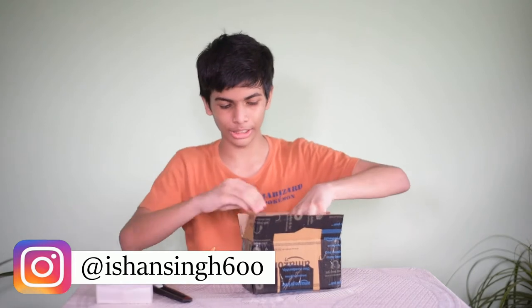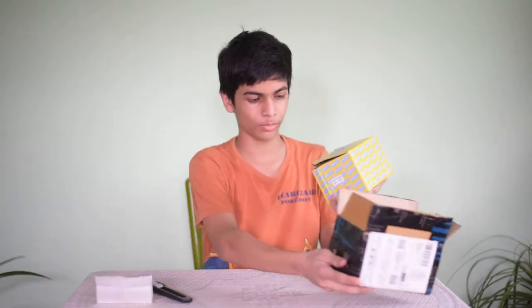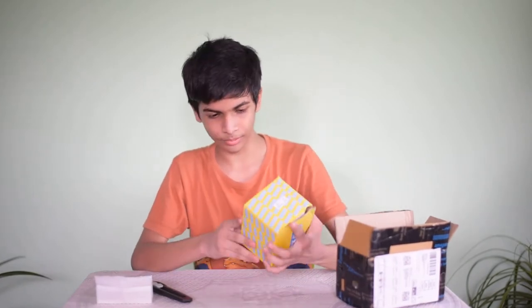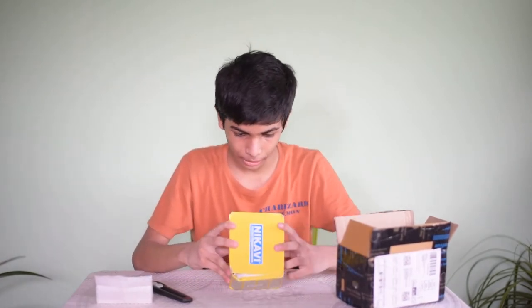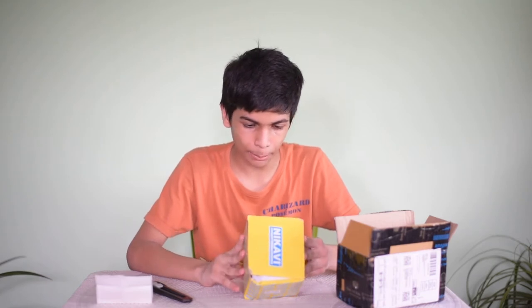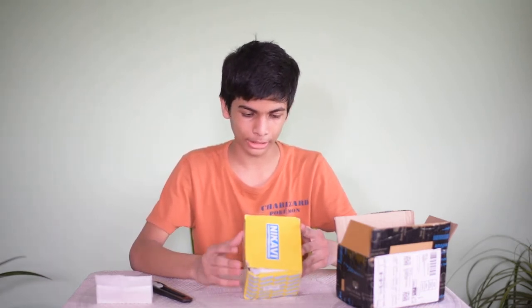So this is the bill — I have bought this for 1000 rupees. I will give you the link in the description to buy it. This is the Nikavi packaging and its MRP is 2000, but you will get this for 1000 rupees on Amazon. It is the front brake caliper for Pulsar KBX type.